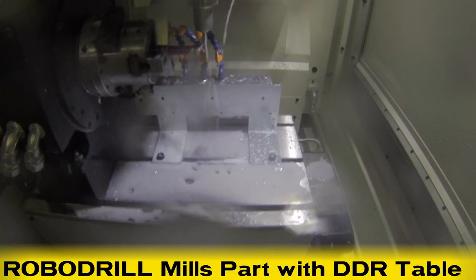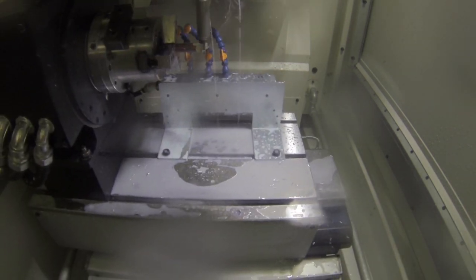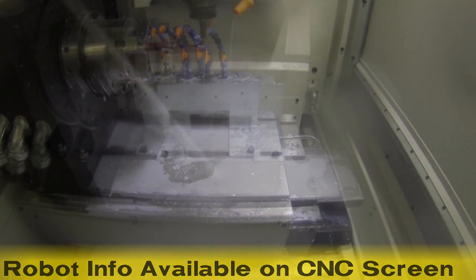RoboDrill precisely mills the part with its high-speed DDR milling table. RoboDrill is tightly integrated with the FANUC robot — status monitoring and operation of the robot can all be seen on the RoboDrill's CNC screen.